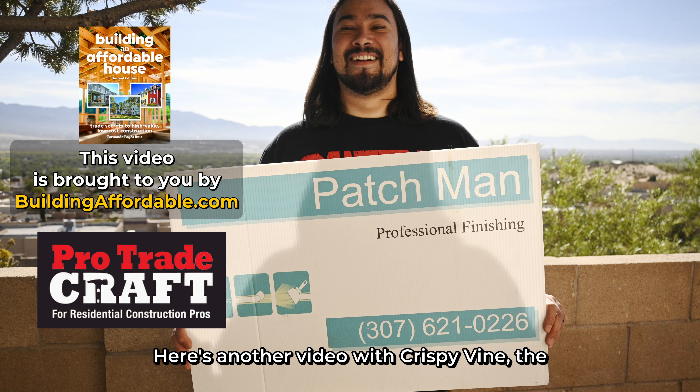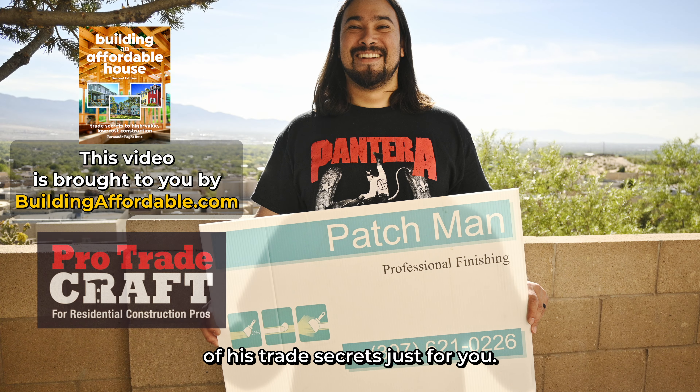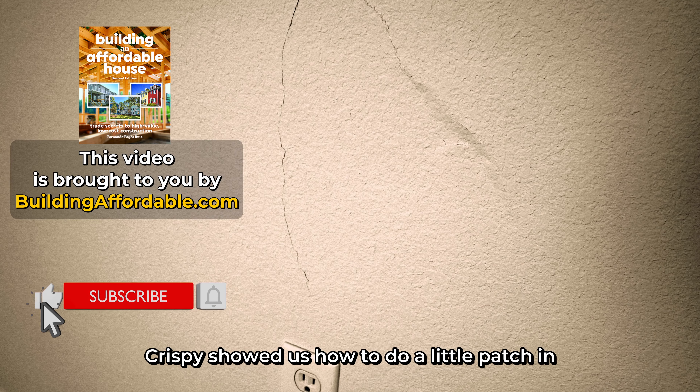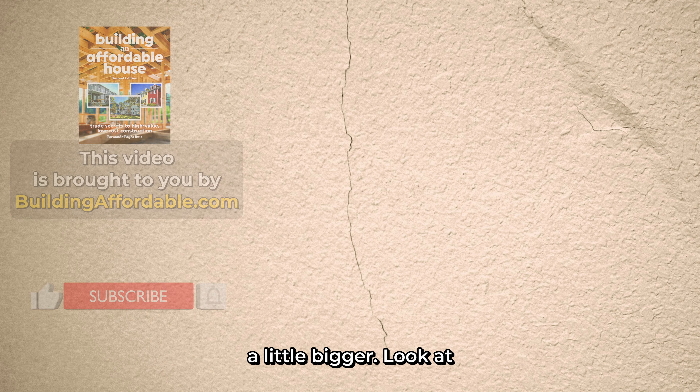Here's another video with Crispy Vine, the professional patch man who will spill a few more of his trade secrets just for you. Crispy showed us how to do a little patch in the last video, and now he has to work on something a little bigger.